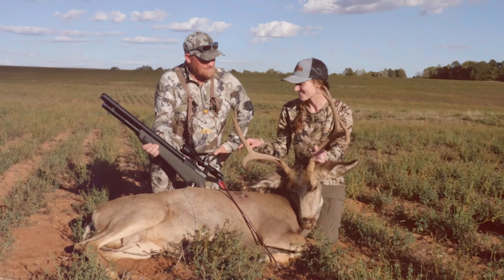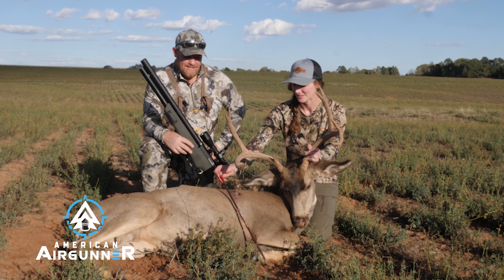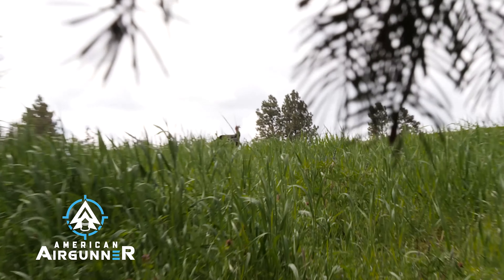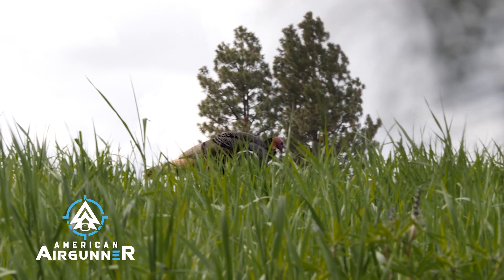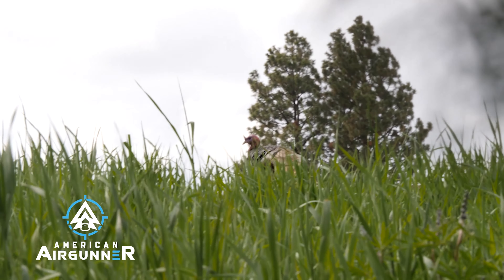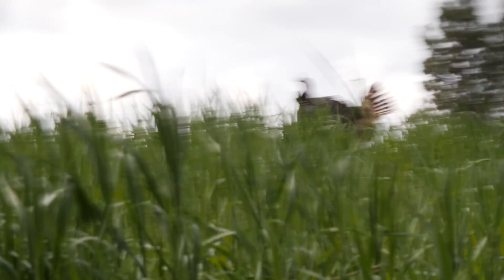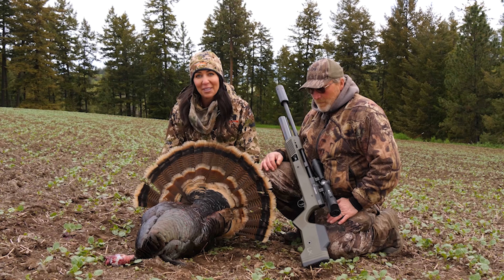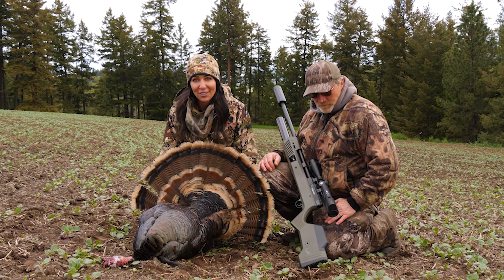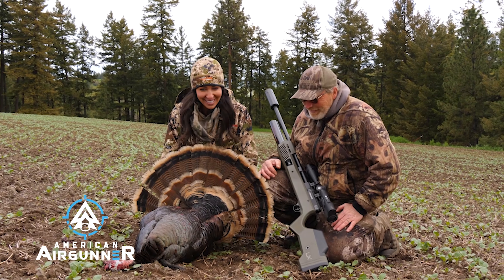We got it done. Yes, we did. This Umarex Air Saver Elite 2 — and not to mention these broadheads — it's amazing. You see him poke his head up out of the grass. This is like third time is the charm, and I am not going home empty-handed. I just got in position, and I didn't know if he was going to poke his head out or up or whatever, and I took the shot. Really excited and happy, thankful for this turkey. Natalie getting it done. That was actually on American Air Gunner.